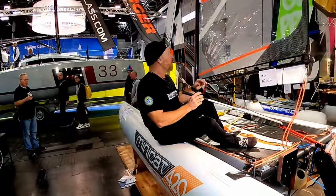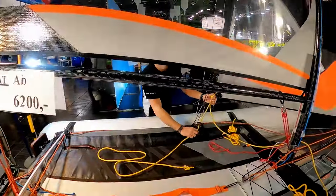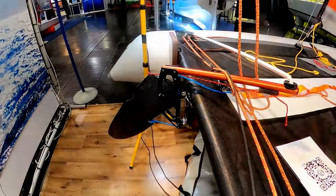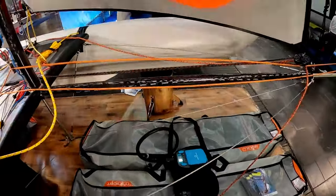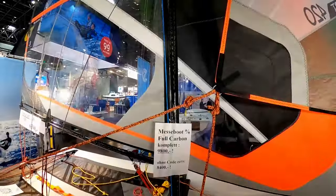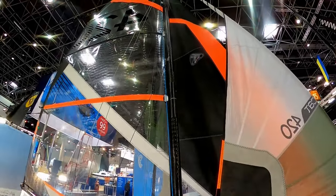This is the MiniCat 420 Evoke, which is the upgraded MiniCat. It's got a carbon boom, carbon rudder blade, and carbon bowsprit. But this special one also has the carbon mast, to give that extra bit of performance.